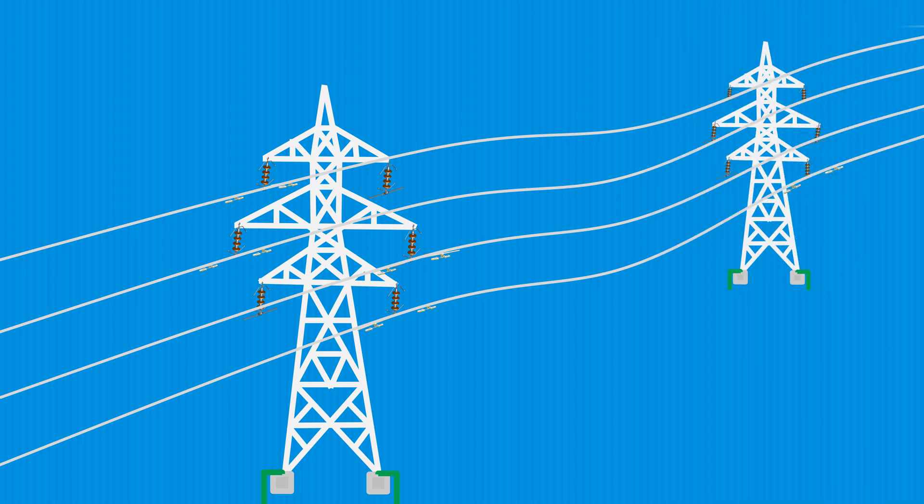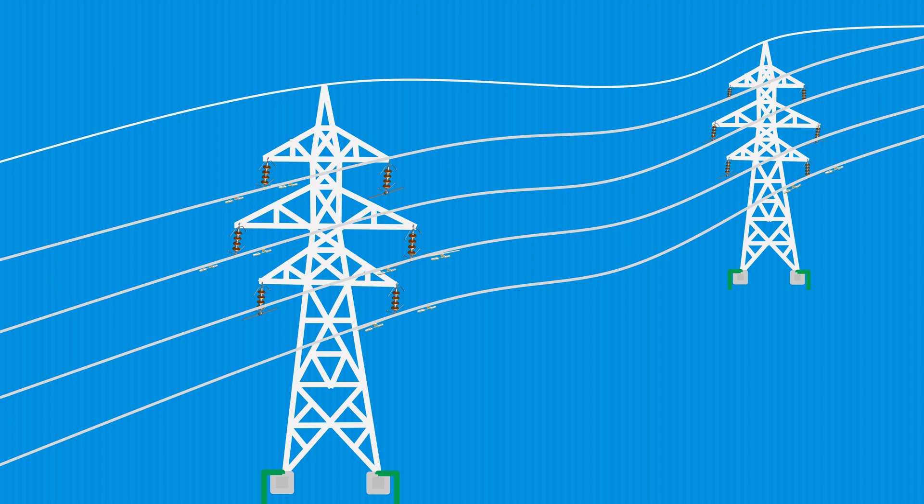Other than three-phase conductors, there is also a thin wire directly connected at the top of the transmission towers. This thin wire is called the groundwire, also called shield wire, static wire, or overhead earthwire. Groundwires are bare conductors supported at the top of transmission towers and solidly connected to the ground at each tower. This groundwire or shield wire gives protection to the current-carrying conductors against lightning stroke.